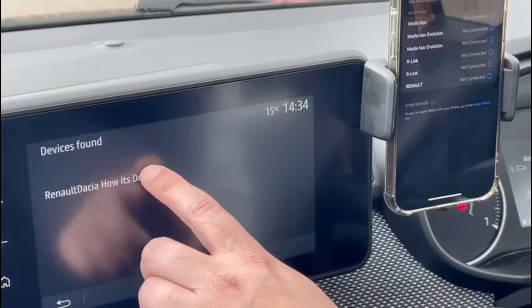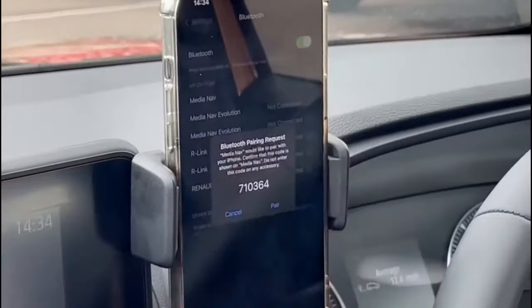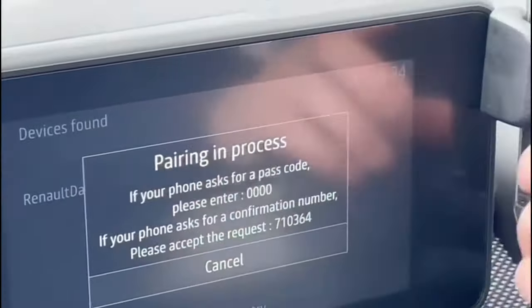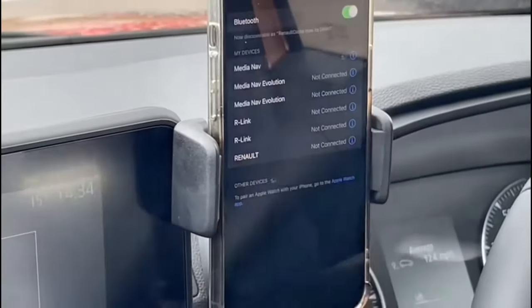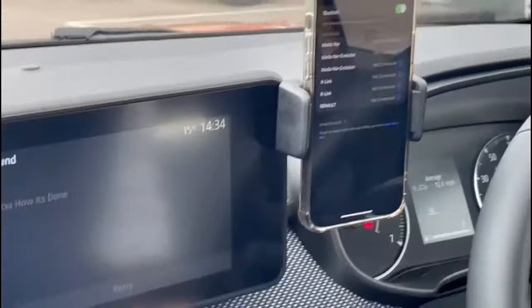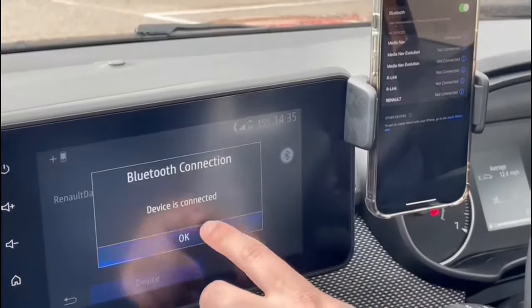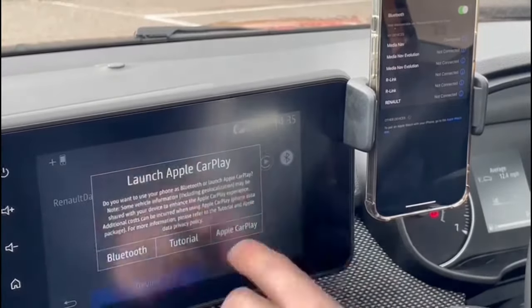It's popped up on the phone, so we tap on it and it will ask you to enter a code, which is 710364, which matches up with the phone. You click pair and it will ask if you want your contacts to sync, which I do, and there we are - it says connected.